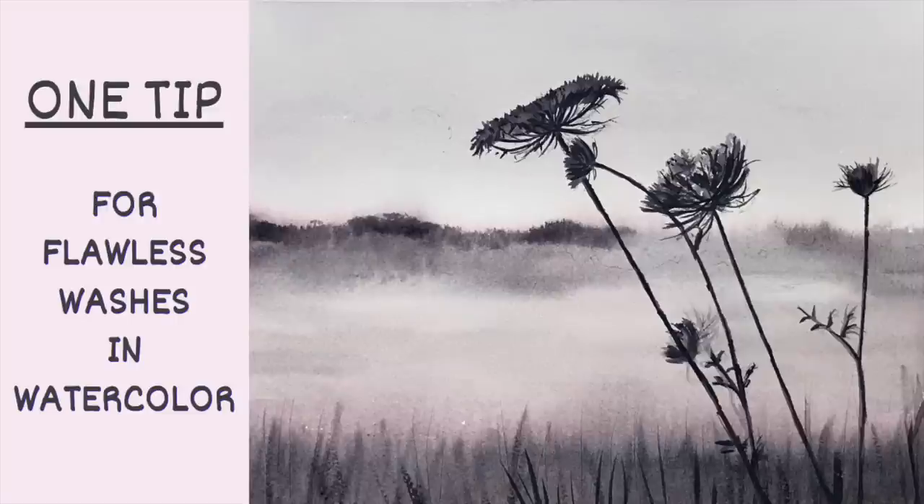Try this one tip to help you with painting washes in watercolour, especially if you're a beginner.